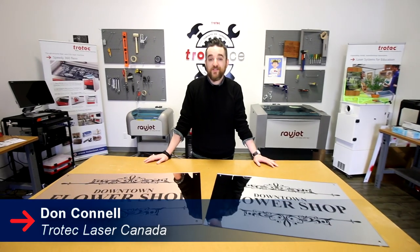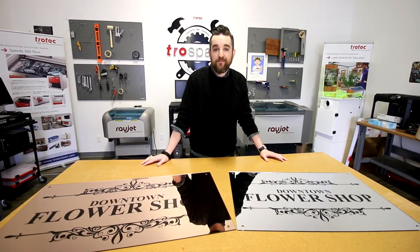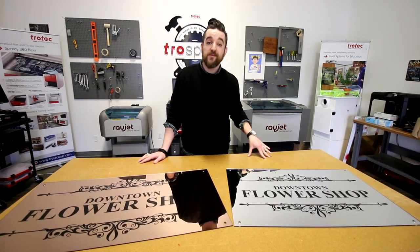What's happening friends? Welcome back to Trotec. My name is Don. Today we're in the flex zone. We wanted to show off a really cool thing about our flex machines and their two separate laser sources on our new Troglas mirror.